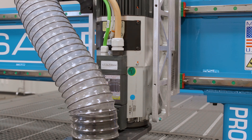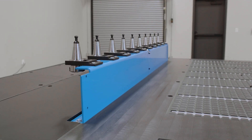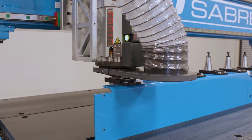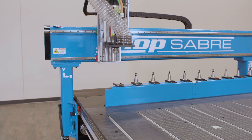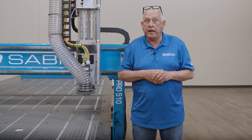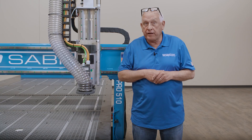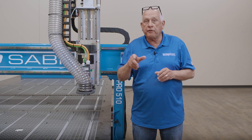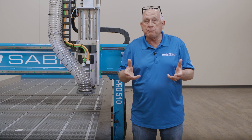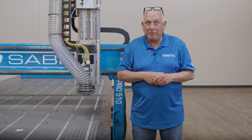The machine here is equipped with our HSD ATC model spindle, which stands for automatic tool changer. The ShopSaber Pro Series CNC's are available with a variety of spindle options — available in both 5 and 10 horsepower on 100% duty cycle rating for both single or three-phase operation. We also offer these machines with manual tool changers as well as a quick change model, depending on what your application requires.